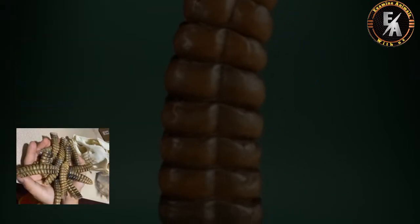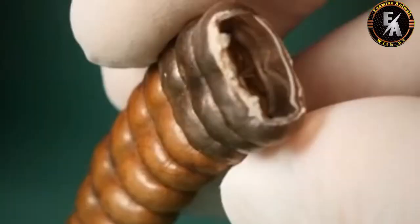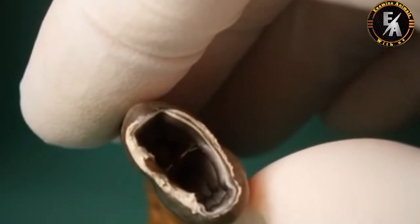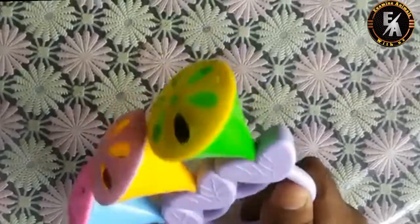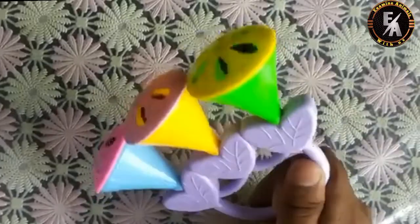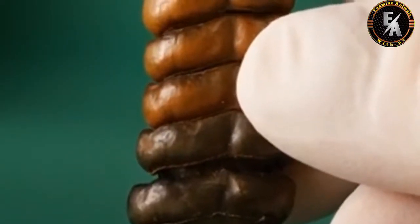This is a rattle from a rattlesnake. I've always wondered how rattlesnake rattles make sound. Well, if you look inside, you'll see it's pretty hollow. This is very surprising — I thought rattlesnake rattles worked like maracas, with little bits inside that knocked around to make sound. But they're hollow, so that can't be the case.